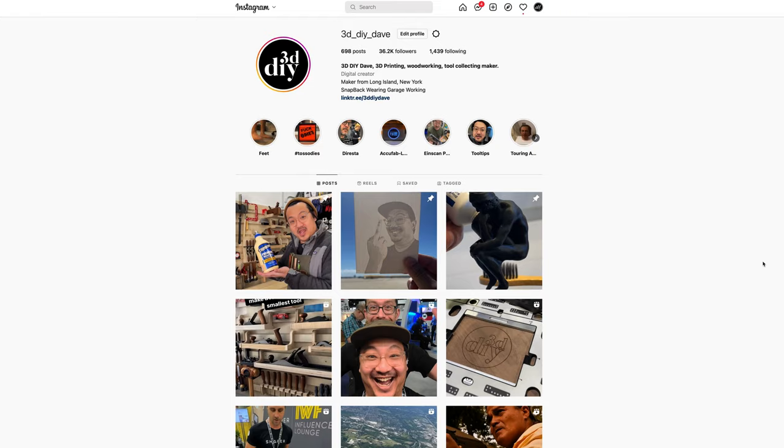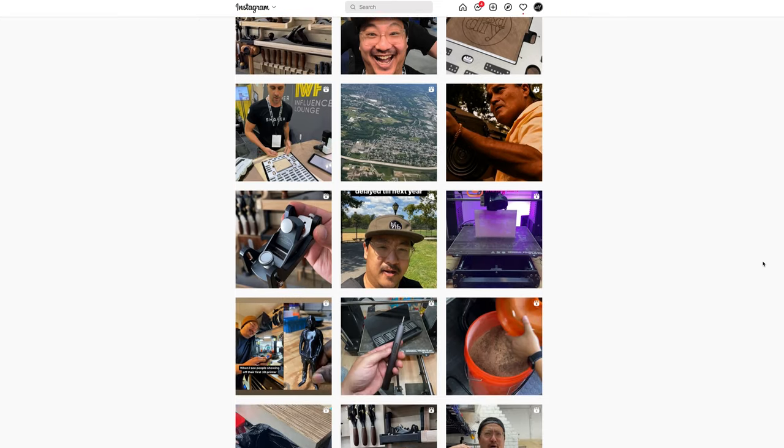Hi, my name is David Mia, also known as 3DDIYDave on Instagram, YouTube, and TikTok. I am a content creator, a maker, and a collector of tools. I have been known to do a lot of 3D printing and woodworking. Over the last couple of years, I have been exploring new technologies and sharing what I've been learning with the community.